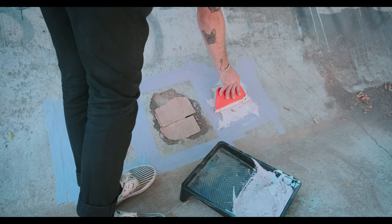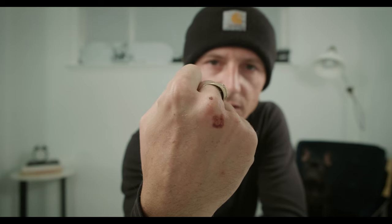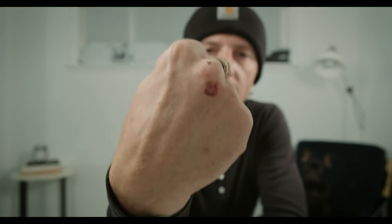These are so annoying. Do you hate these things or what? I hate these things. I just got it yesterday. As soon as they heal you get another one.